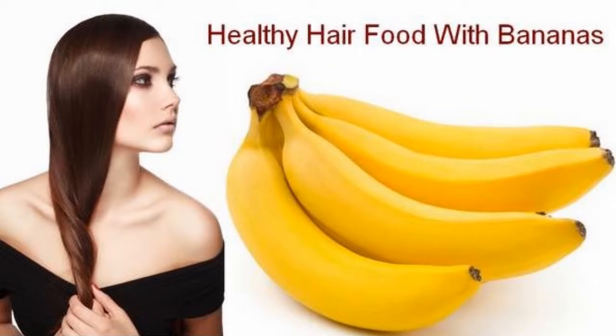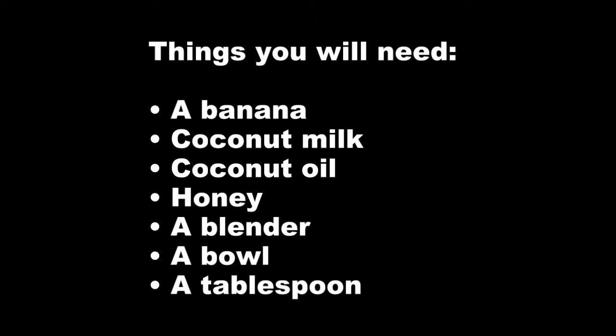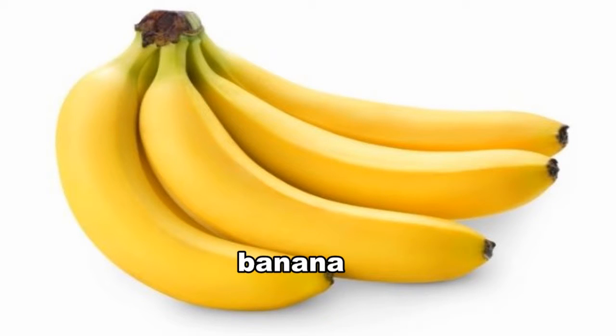Healthy Hair Foods with Bananas. Things you will need: a banana, coconut milk, coconut oil, honey, a blender, a bowl, a tablespoon, and a banana.